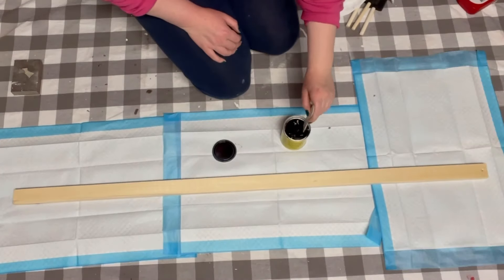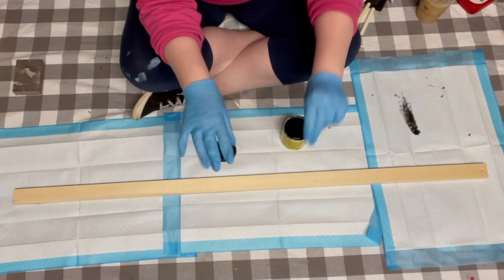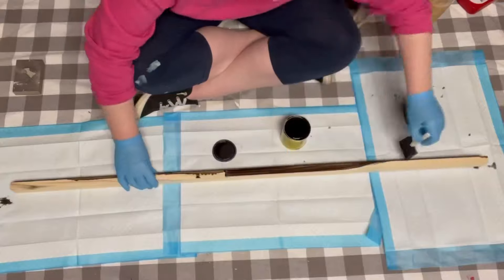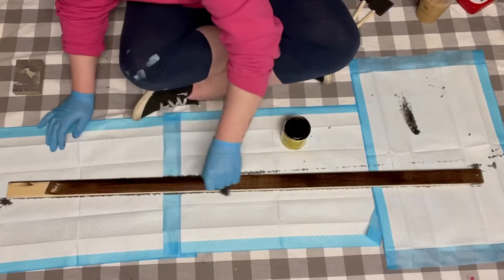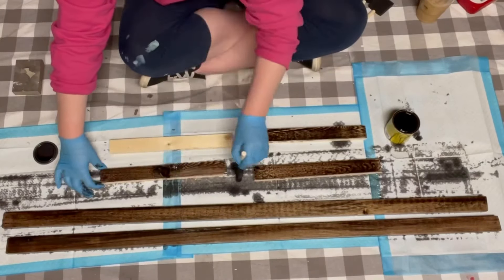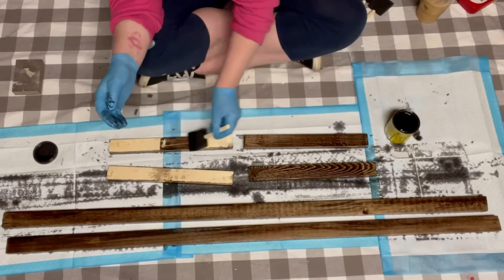You always want to make sure that you mix up your wood stain prior to using it — I just used a popsicle stick. Definitely want to wear gloves when applying any kind of wood stain. I'm using a foam brush to apply the stain on all of the wood, as it gives more of an even application.